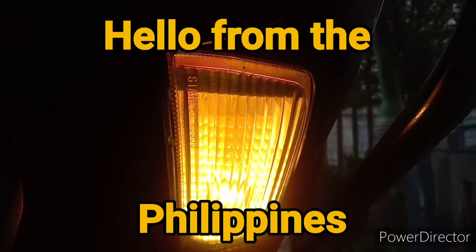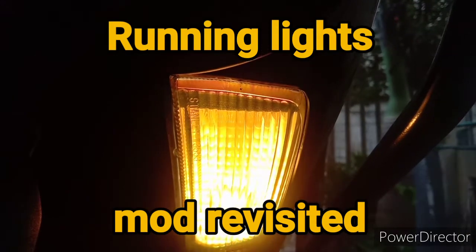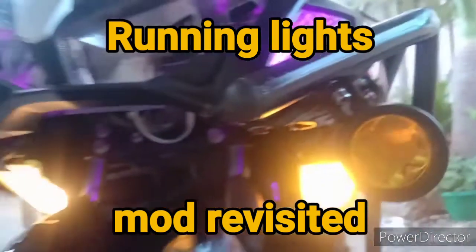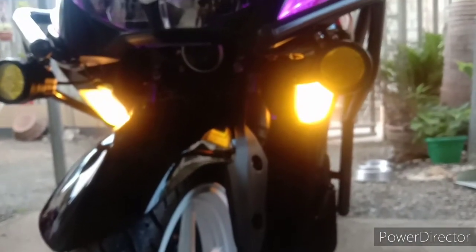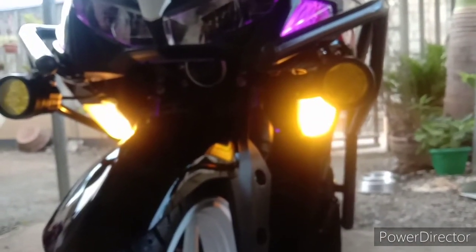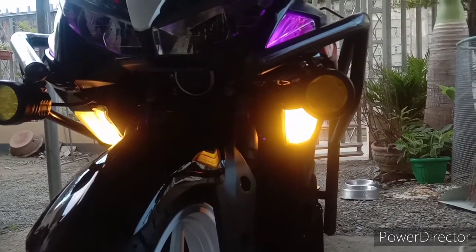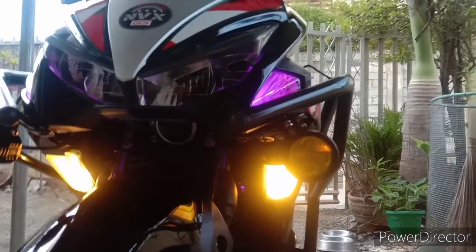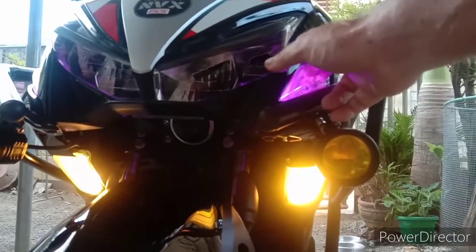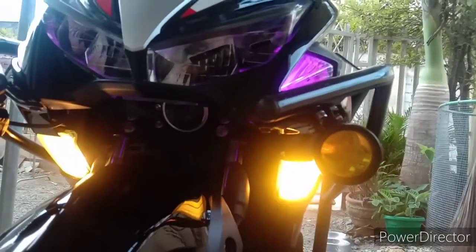I modified my running lights. The camera makes these look awful bright, but what I did was rewire my directional lights — they're up here now — and these were the running lights, now they're down here. I did that a long time ago.